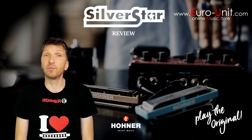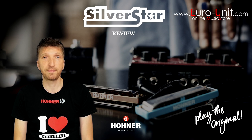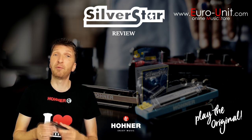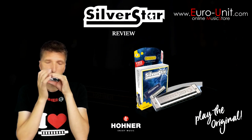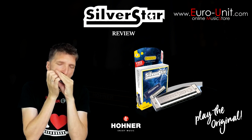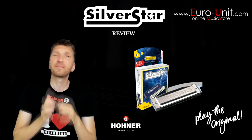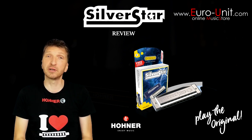It's a great harmonica for beginners and amateur players who are just getting into the world of harmonica. You can use it for playing pop and folk songs and melodies, or for blues and rock rhythms and licks.